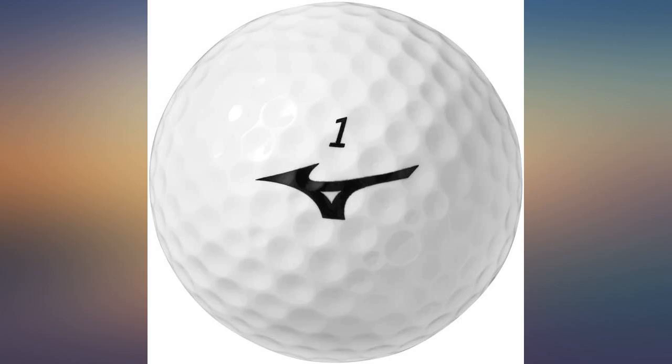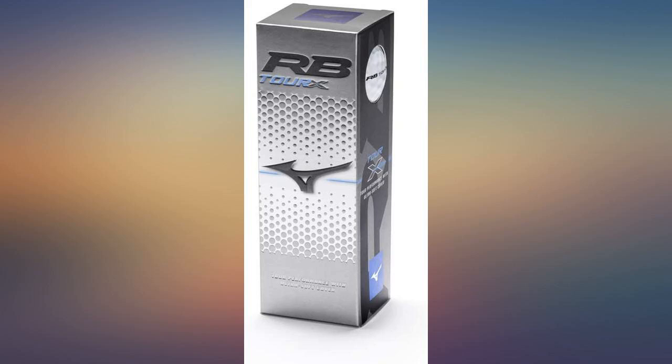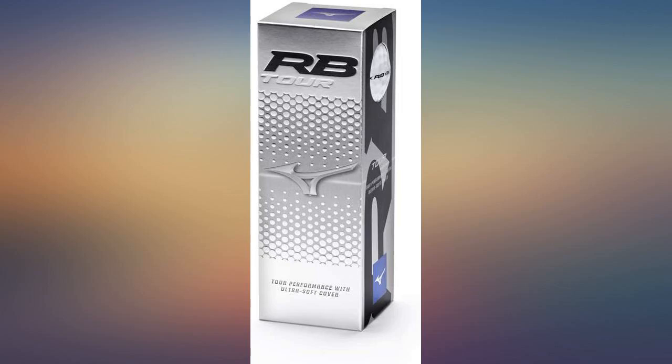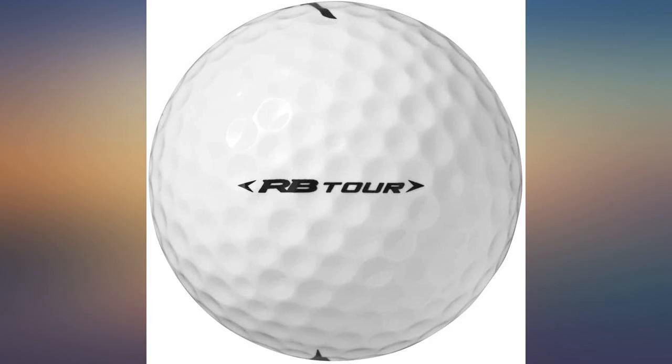Grabbed a dozen of these because I didn't want to lose $50 worth of balls at Erin Hills and Whistling Straits. These balls scratch after two holes of ball striking with a fast swing. Depending on the type of sand in bunkers, they will also instantly scuff. Ball flight is very consistent and does fly well into the wind, but it just does not hold up. Would need a sleeve per round even in the short grass all day.